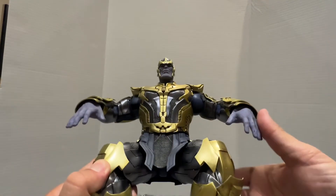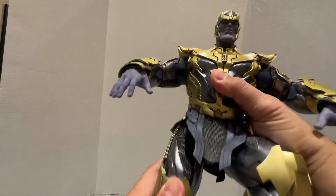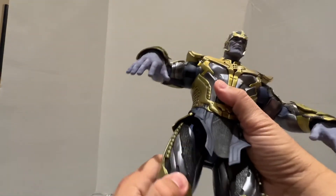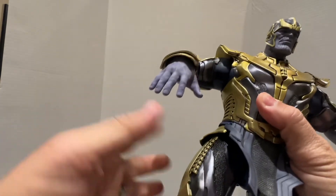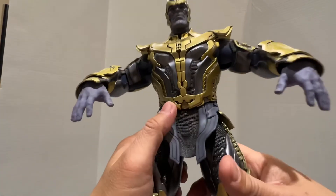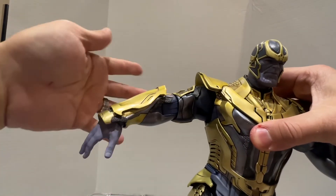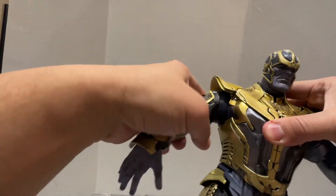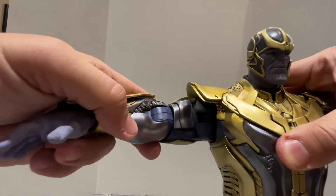The problem with this Thanos, if you look at it — the joints are good, but if you can hear it, it's like one of those ratcheting things. And they didn't really do a good job. Unlike the Endgame Thanos, which is like a seamless body, this is more of a plastic with very clearly visible joints.